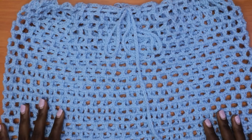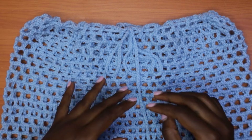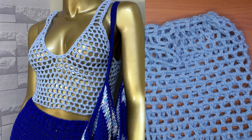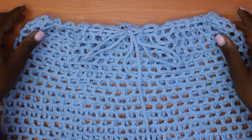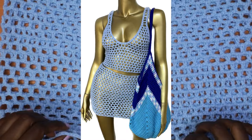Hey guys, welcome back to my channel! Today we are going to learn how to make the matching skirt for our previous mesh vest. This is a very easy approach, so even if you're a beginner don't get intimidated. If you haven't yet checked out my previous tutorial of the mesh vest, please make sure you head over to that after this video. This is a very simple approach but it can be a very classy look, especially when worked in bright colors like white, yellow, and sky blue.